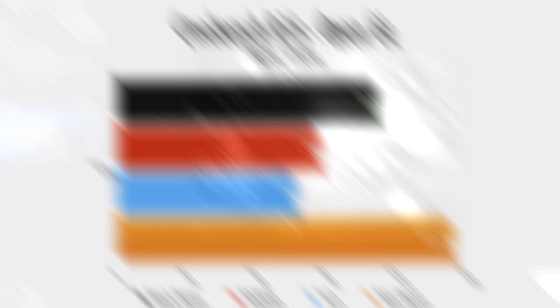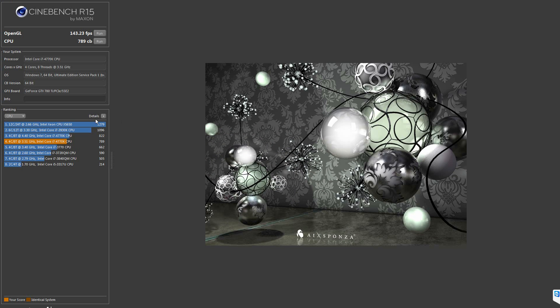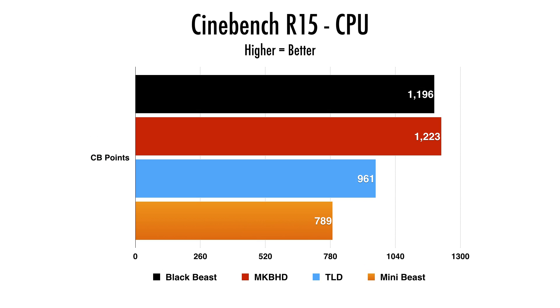Moving on to the CPU side of things, the mini-beast was able to get 789 CB points. Comparing to the other computers: 961 at the 6-core Mac Pro, 1223 at the 8-core being the best, and right behind that is the Black Beast. Pretty good results overall — again, this is a quad-core setup compared to the 6 and 8-core from the other computers. I'm not apologizing for it, just letting you know why some results are a bit smaller, but it's still pretty up to par.